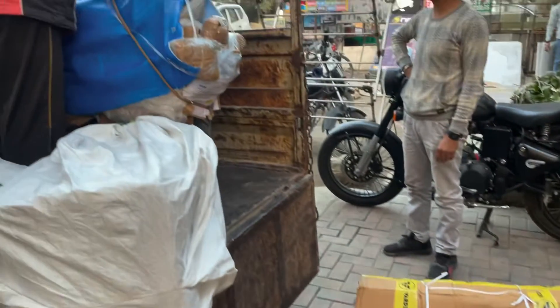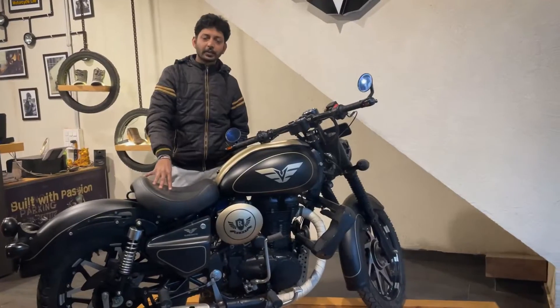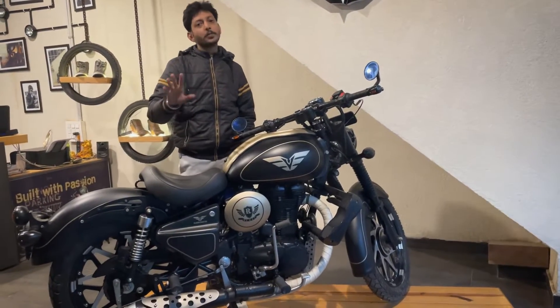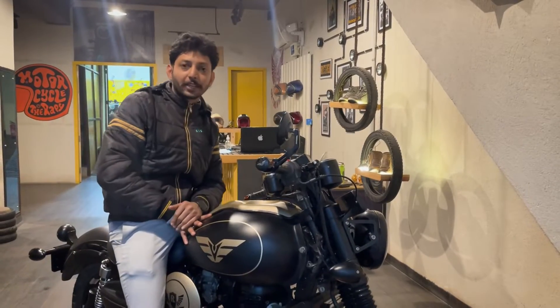After that, the customer called. The customer is very happy with the work done on his bike.